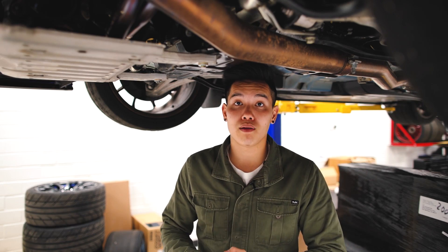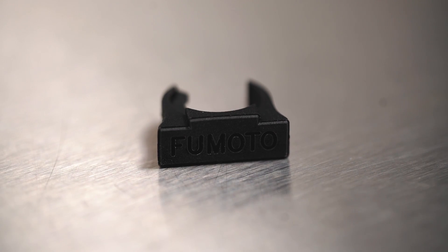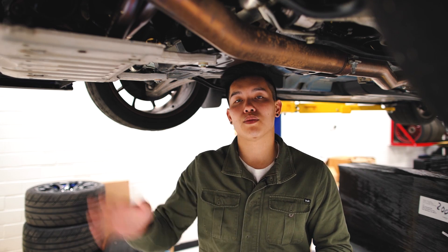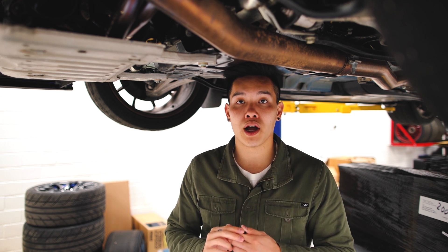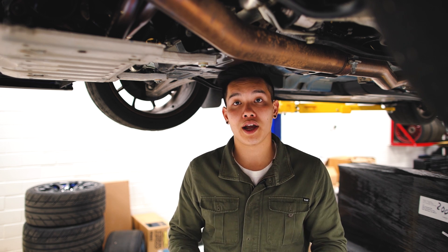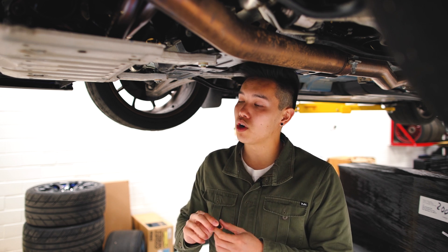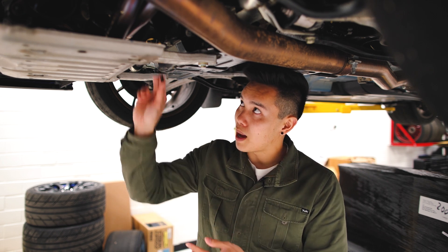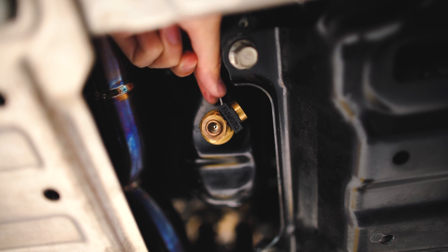Next up we have probably the smallest product that we offer, which is Fumoto's lock clip for their quick oil drain valve. Every time I post up these valves there's someone out there that says they'd love one but they're scared the valve is going to randomly open up, spill all their oil out, and blow their engine. Now even though the chances of that are slim to none, if you're really worried about it you can pick up one of these clips which pops right into place and prevents the valve from opening without removing the clip.